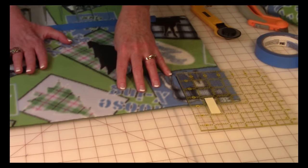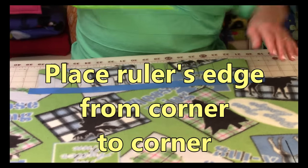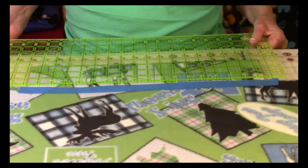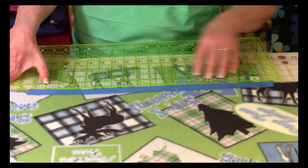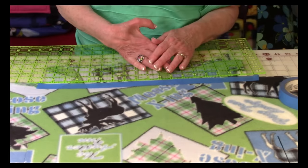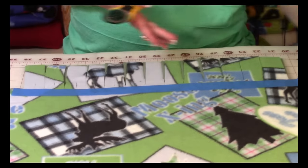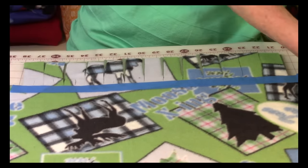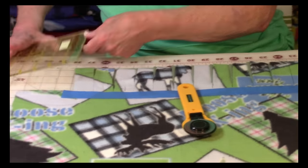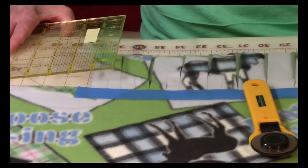Now take a ruler and place it from corner to corner — for me that's still the three-and-a-half-inch width. Once it's lined up, take painter's tape and place it along there. Now you want to cut the fringe strips. You can use scissors or a rotary cutter — if using a rotary cutter, make sure you have a cutting mat underneath or you'll cut up your floor or table. Cut the width of each fringe strip anywhere from one and a quarter to one and a half inches. I wouldn't go any less than that because it'll be too weak.